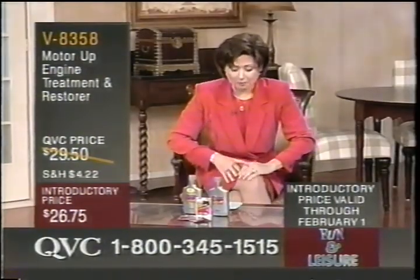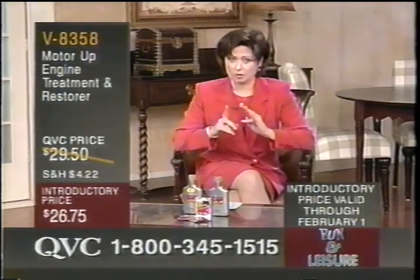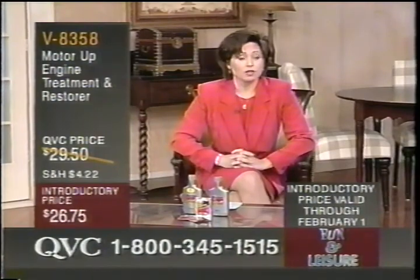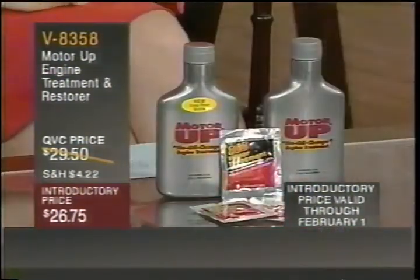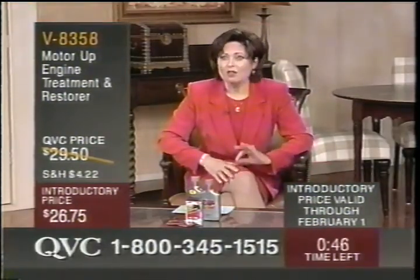We're talking about the MotorUp engine treatment and restorer. If you already own it and you've been using it and it's been making a tremendous amount of difference in your car's life, call us and tell us how it has worked. Nice to have spoken with you. Bye-bye.